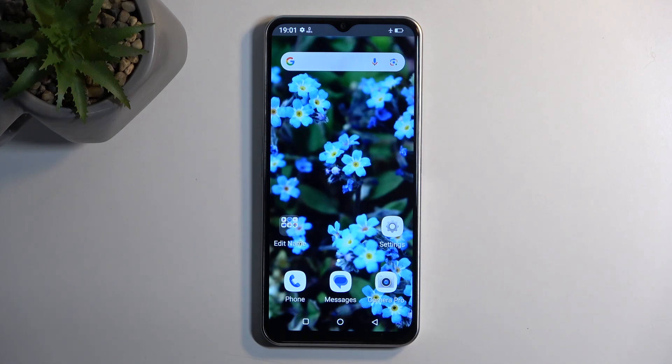Welcome. This is an Emporia Smart 6 and today I'll show you how we can hard reset this device through settings.